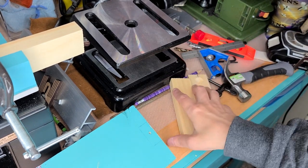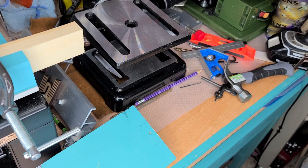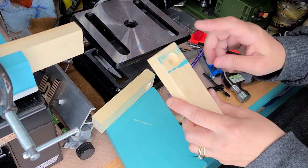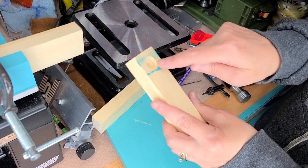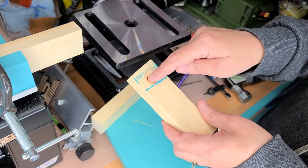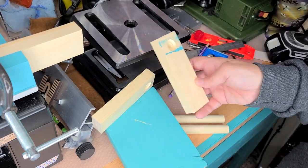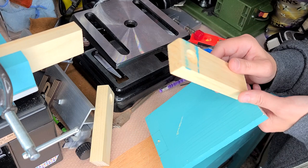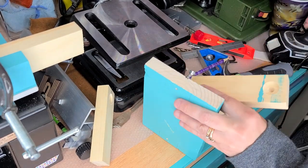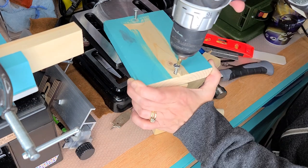Now you need to cut your dowel — you need a round wooden dowel to go through the middle of it. One more thing you can do if you want, but it's not necessary: you can drill out here and put a screw through the outside. I'm just going to glue it so I'm not really worried about putting a screw there. Now that I've got my dowel cut, I'm going to go ahead and screw this in place.